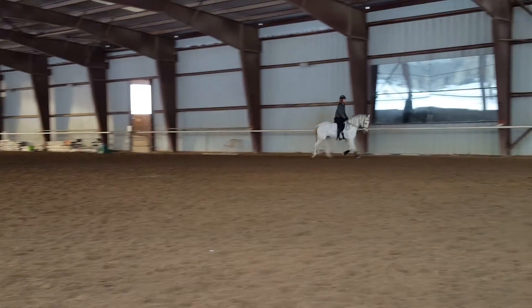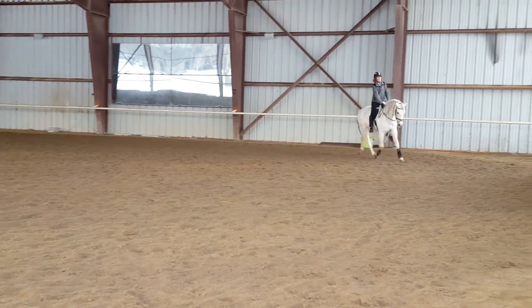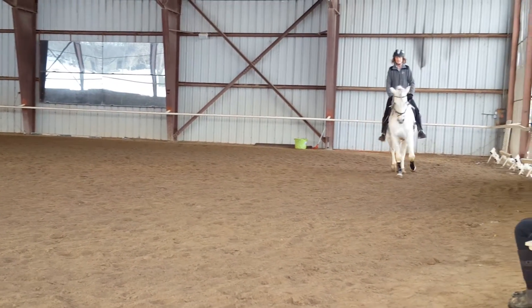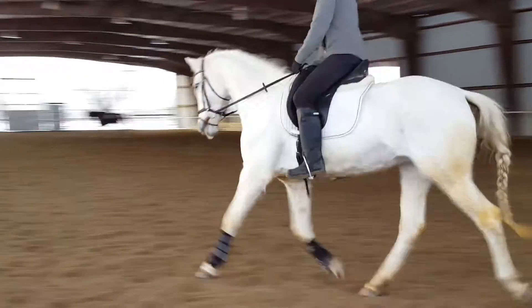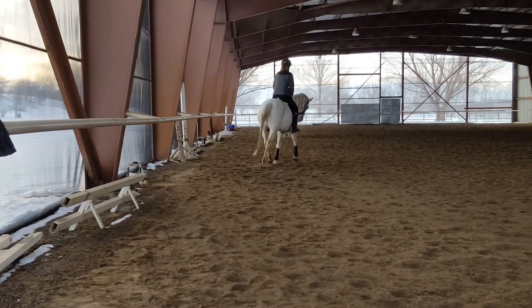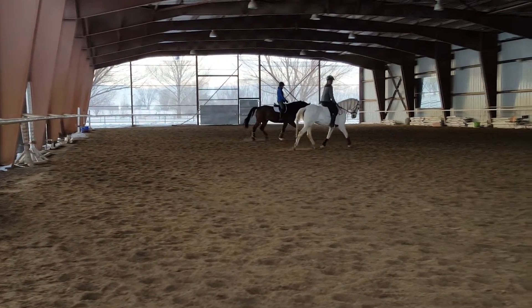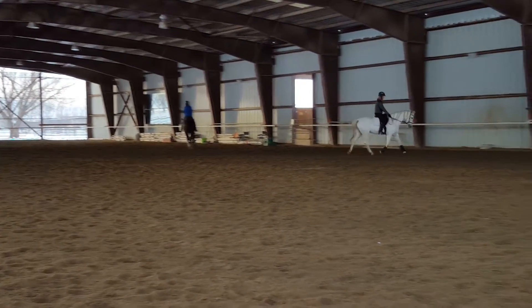Now pet her neck on the right. Let your right lower leg keep her over. Super — that's super. That's how she needs to go through her back to the bridle. See if you can do that as you sit forward — pet her neck, or as if you're going to pet her neck with that right hand in your hand, and sit.